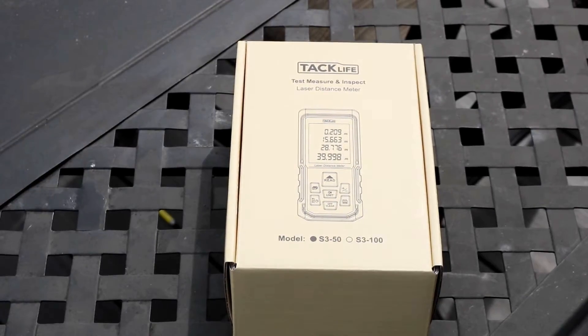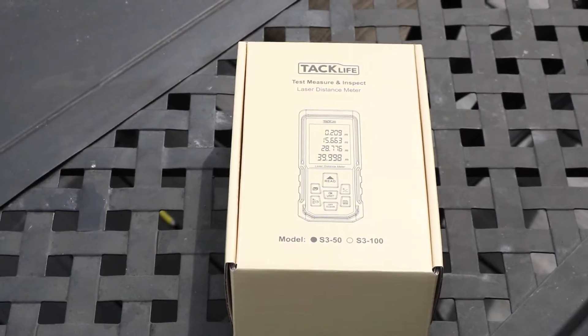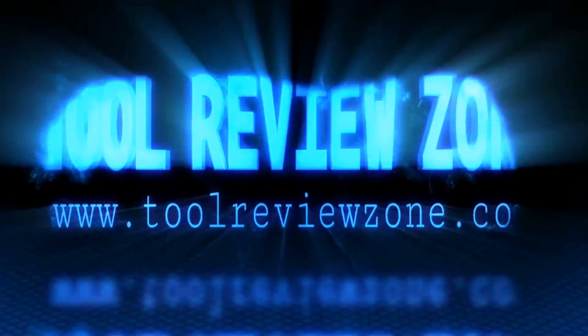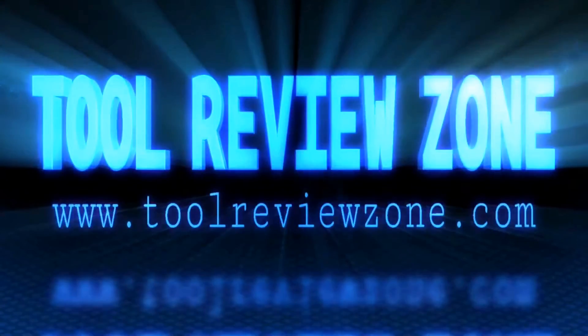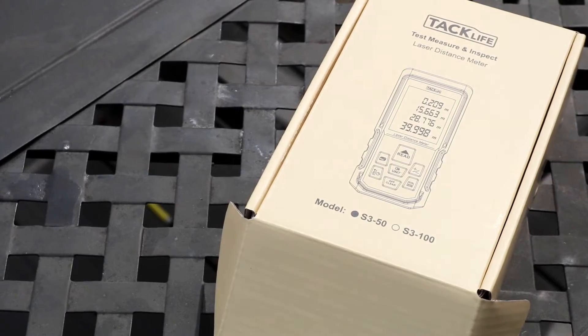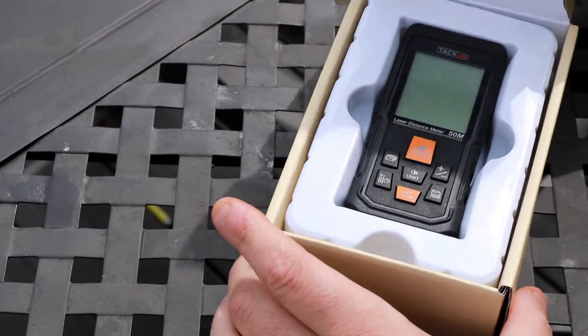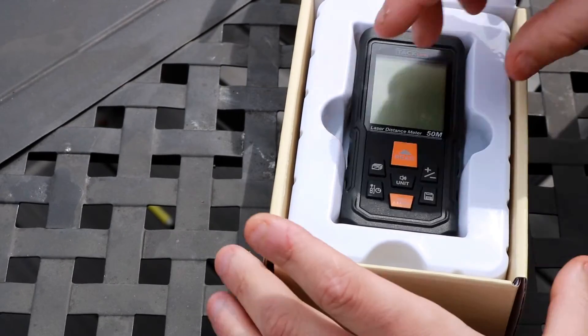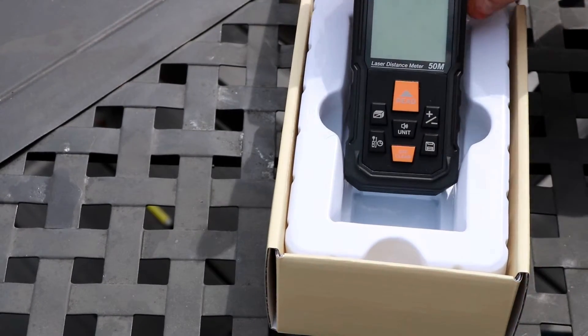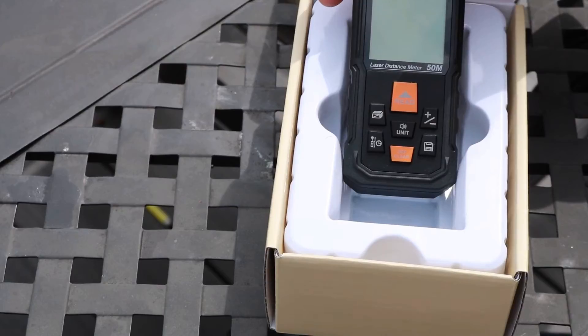What's going on everyone? Today we're taking a look at the Tac-Life Laser Distance Measurer. Tac-Life actually has a lot of different tools out on the market and this just happens to be one of them. What's really nice about these distance measurers is that they're really versatile — you can use them for measuring long distances where you can't use a tape measure.